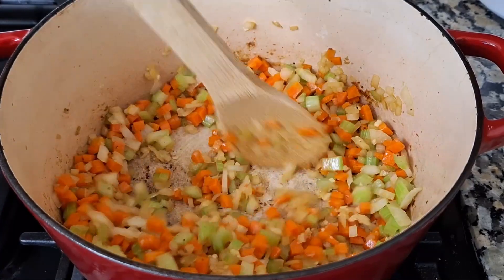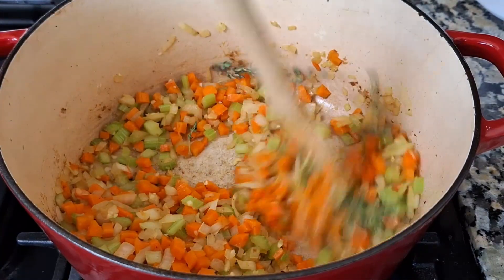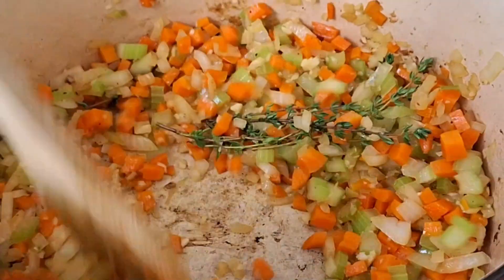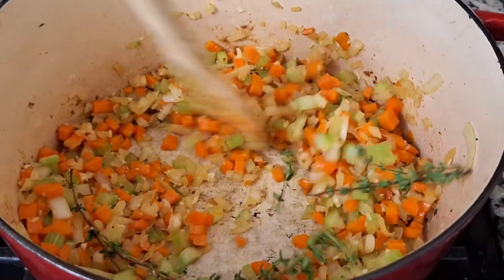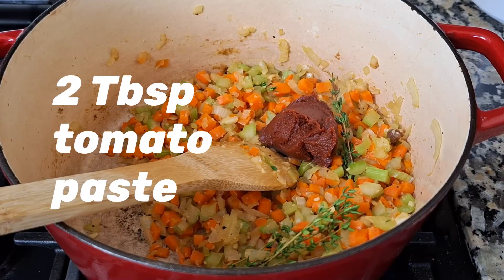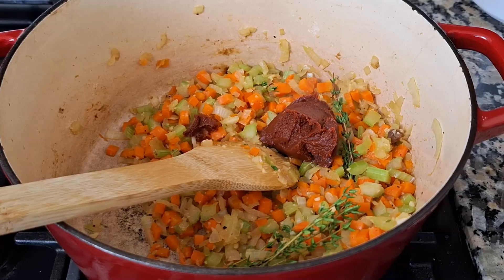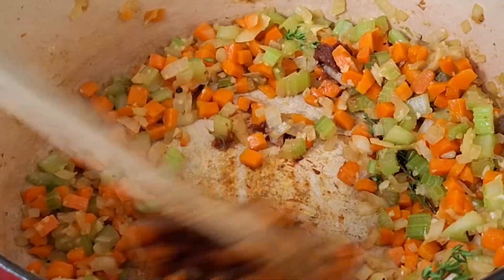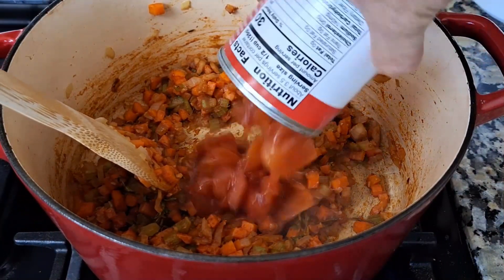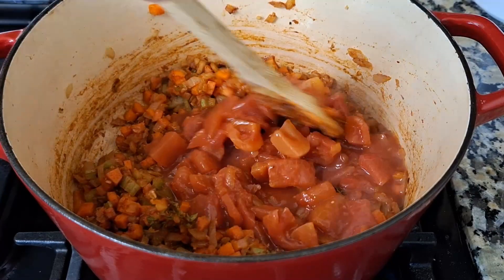We don't want the garlic to burn. Once the garlic starts cooking, we'll add my favorite herb — some thyme. You can add dried thyme or fresh thyme, but for me, fresh is best. Next, we'll add two tablespoons of tomato paste. Tomato paste is a nice concentration of tomatoes, but we want to make sure we cook it down properly so it doesn't have an off-putting tart flavor. Next, we'll add one can of diced tomatoes to deglaze our mirepoix and tomato base.